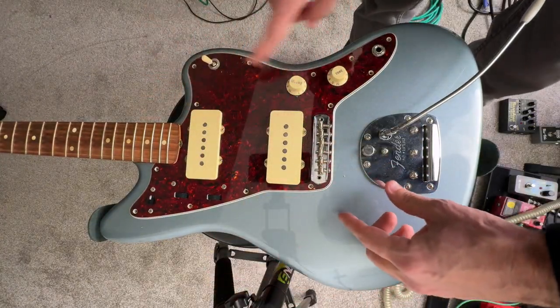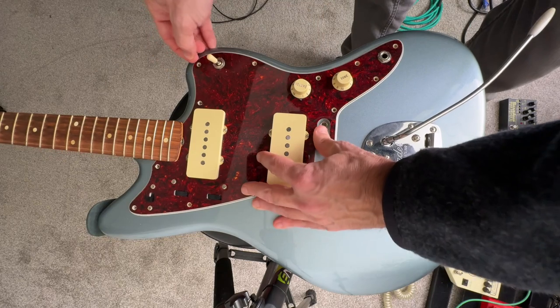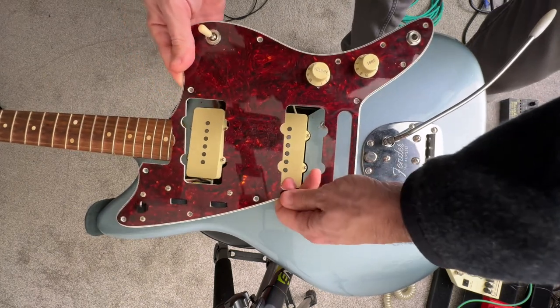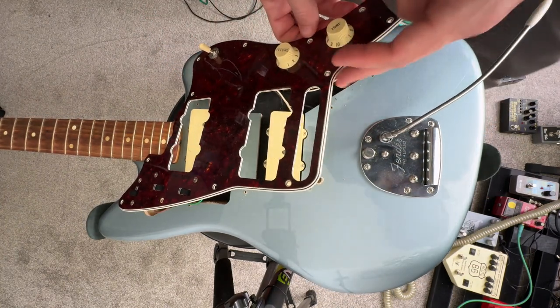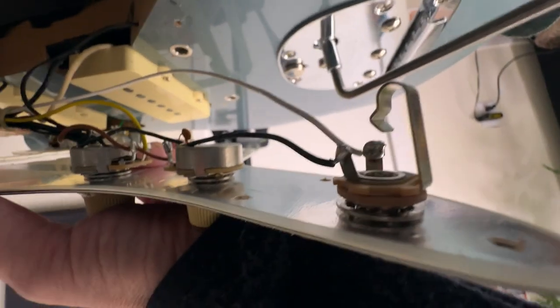All right, so those are all out. Take this off. Let's see if we can lift this up. Oh yeah — almost no shielding inside of this at all. So we've got a little bit of shielding here, nothing on the back of the pickguard. There we go, that's a good shot. Basic cavity, just wood, a little bit of paint down there — nothing else.